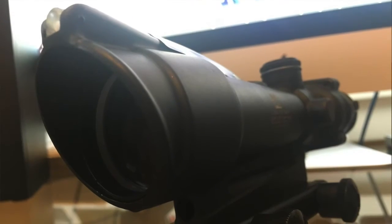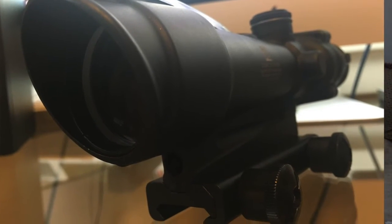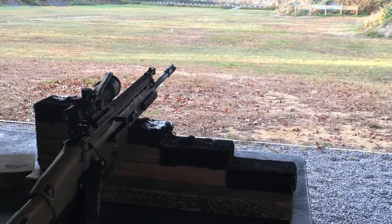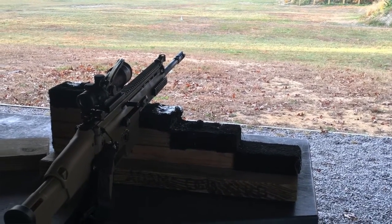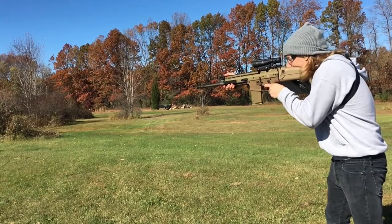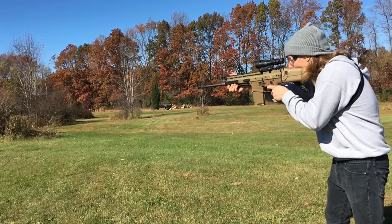Now if you do shoot a lot, you take training seriously, you want to learn, and you shoot all the time, I would say make the investment in the Trijicon ACOG. I've had it for probably four or five months now. I had a little hiccup with Trijicon at the beginning — that's a whole other video — but quality control and customer service I wasn't too happy about. But other than that, the performance — every time I leave the range I like it more and more every time I use it. It's a great optic.